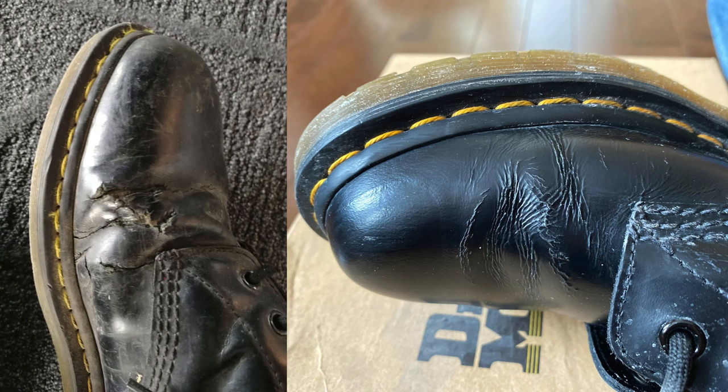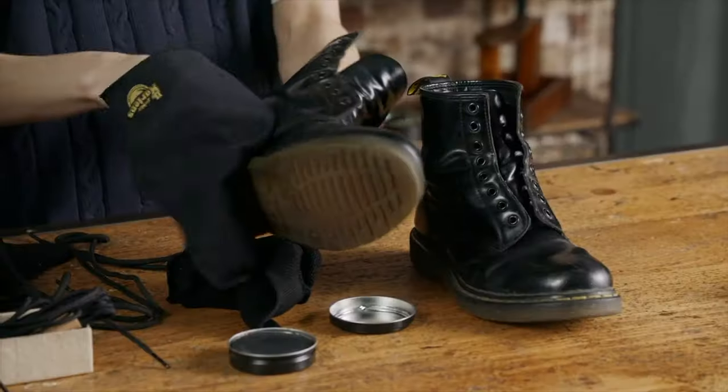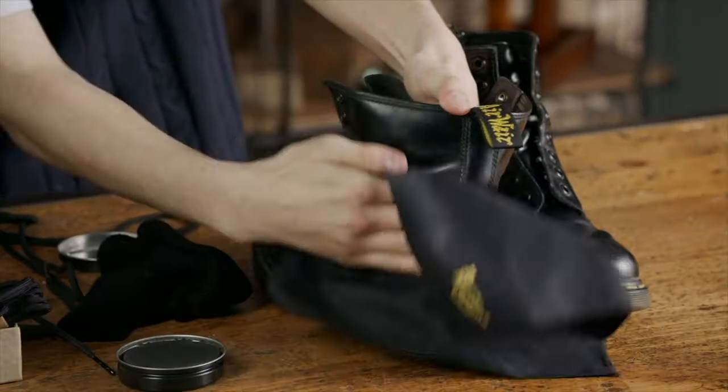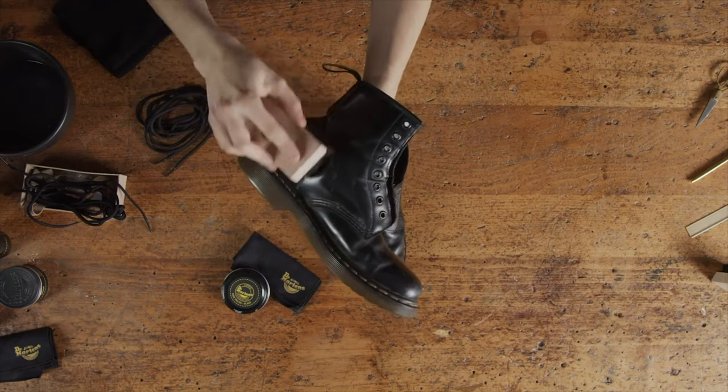The next thing is to use leather conditioner. Doc Martens are made of leather and you want that leather to stay good for as long as possible. If you don't do this, your leather is going to start to crack and the shoe will start to go bad. Doc Martens are not cheap, so apply a leather conditioner on your boots as needed — probably quarterly, some people annually — just do it according to what fits your boots.